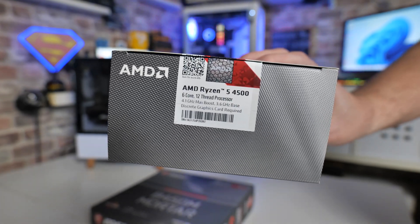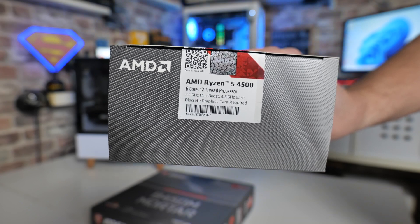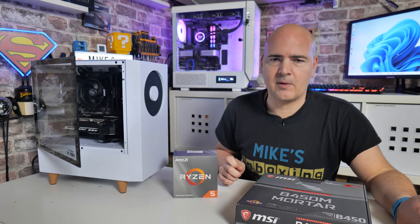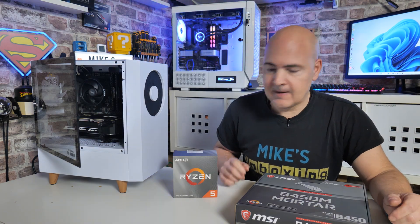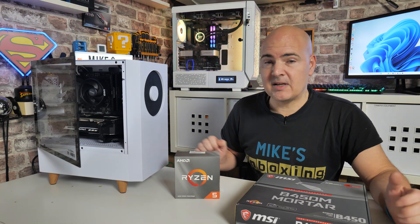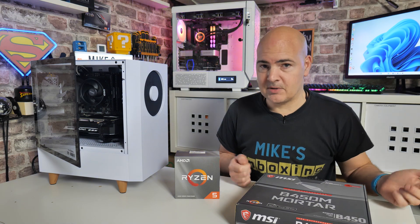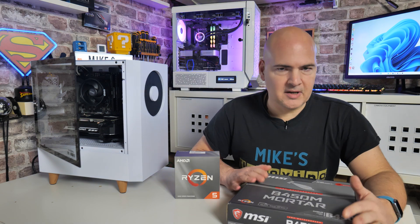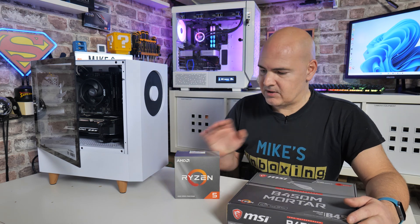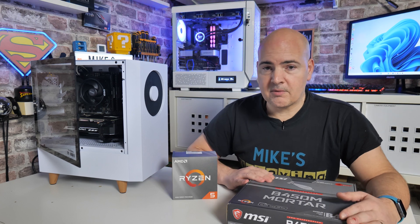One of those bargains is the AMD Ryzen 5 4500, which is a cracking processor at around £75 here in the UK, with processing power equivalent to the Ryzen 5 3600, which is probably more expensive even secondhand. So for a brand new processor with a pretty decent performance level, it makes a lot of sense. Unfortunately, to get a decent-price motherboard like the B450M Mortar running, you may need to do a BIOS update — and luckily this board has a BIOS flashback button, which we're going to use today.